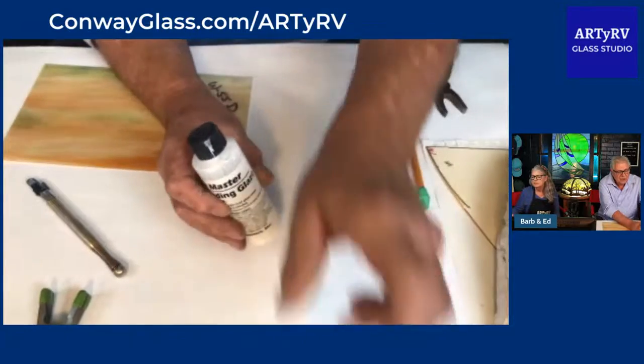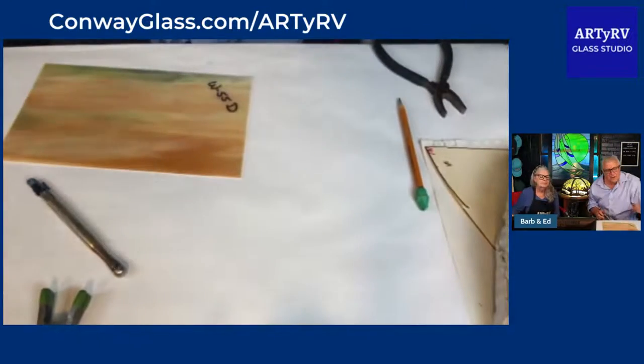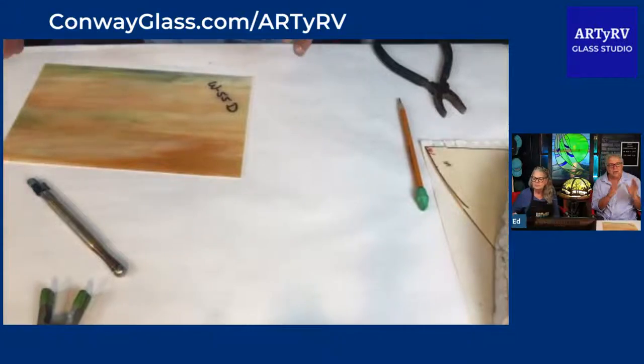I use an airbrush to spray the glaze on, but you don't have to — you can brush it on. But you need to make sure before you put it in the kiln that everything is completely dry, and make sure you keep your fingers off of it. When you have a bent panel like this, it's kind of a balancing act once you cut the glass, because the glass is going to want to bow.